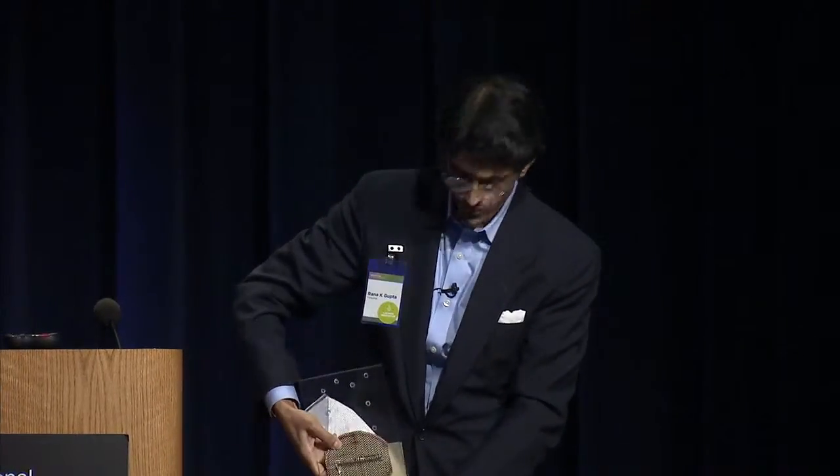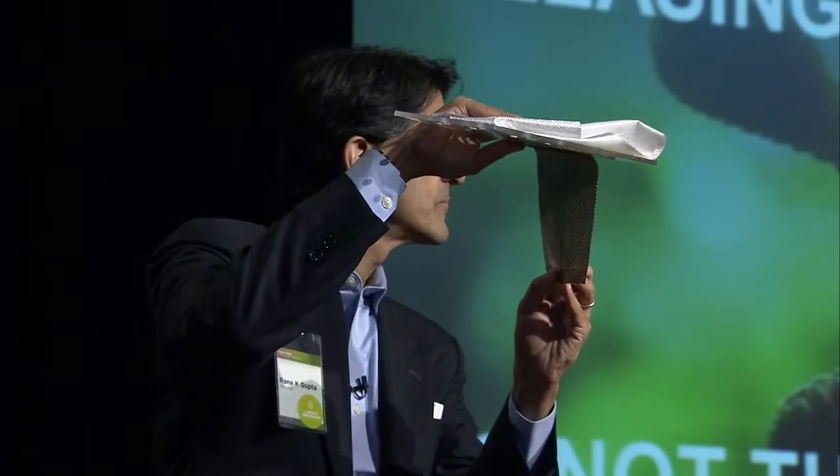Whereas in the gecko the tendon is attached at the end of the pad, here we have a tendon attached in the middle of the pad. That immediately changes the force dynamic, because now, for example, although you can still enjoy its shear force vertically, you could also hang something from a ceiling.